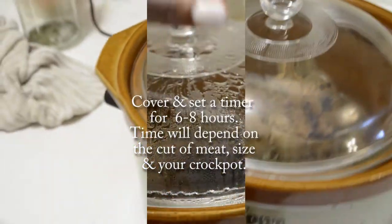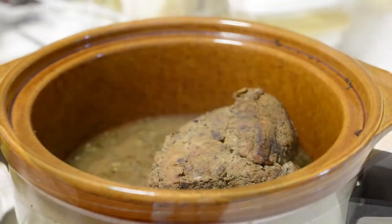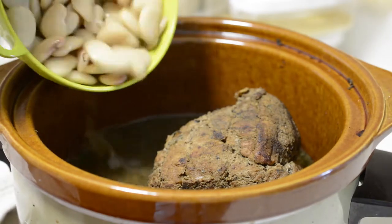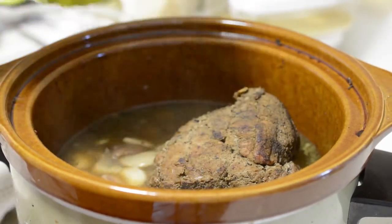Cover and set the timer of your crock pot for six to eight hours on high. The time will, of course, depend on the cut of the meat, size of the meat, and your individual crock pot settings.